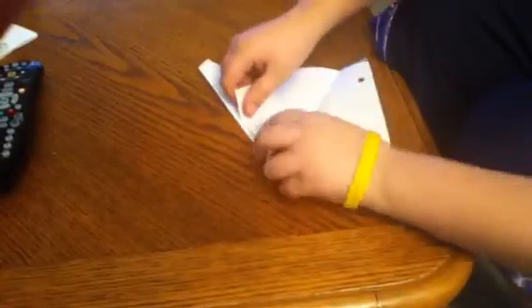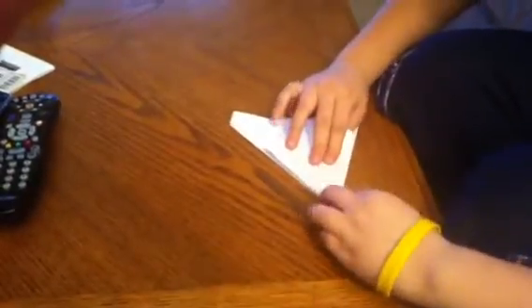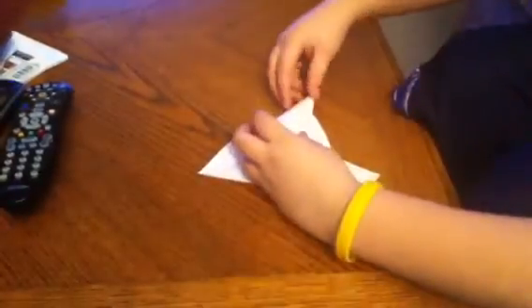Open. Fold this one, and fold it like this. Same thing to this wing — same thing, and then you go like this.